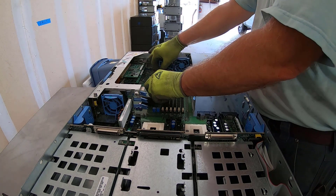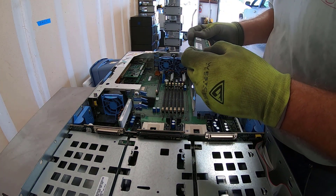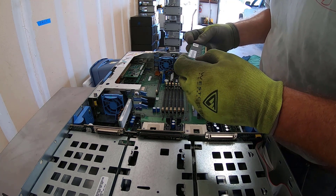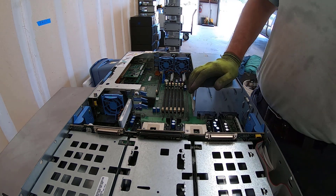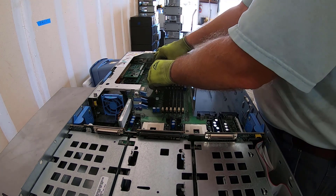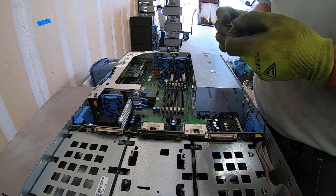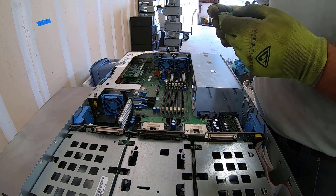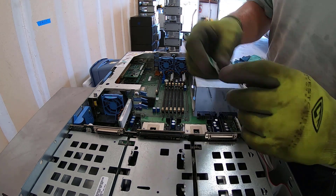And then we have another regular-looking RAM stick here — 125 megabyte DIMM, Dell DIMM. Just a little Dell card with some tiny little circuits. We're just gonna chuck that in low grade.